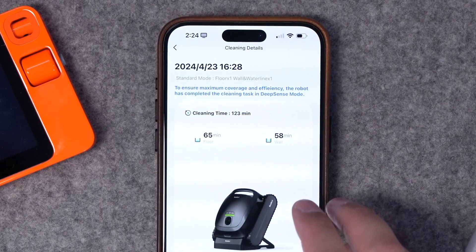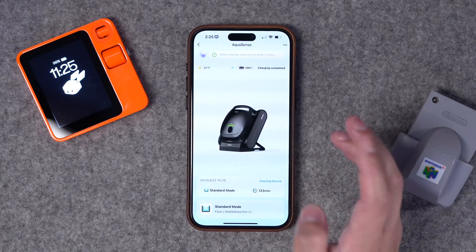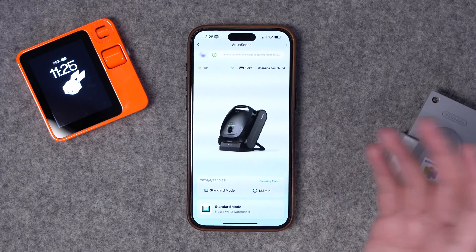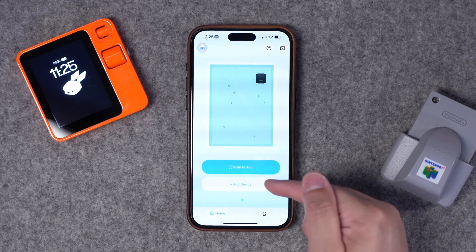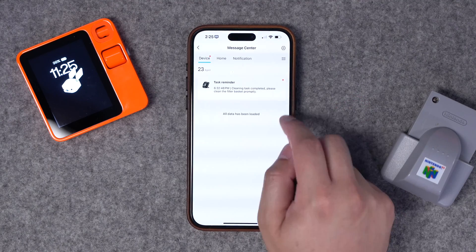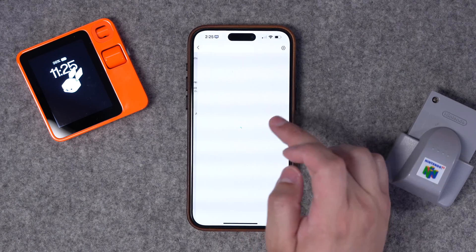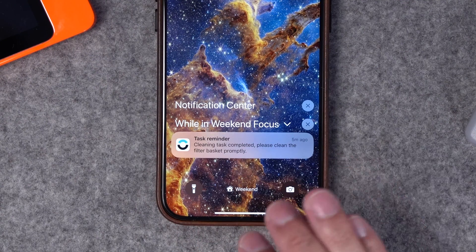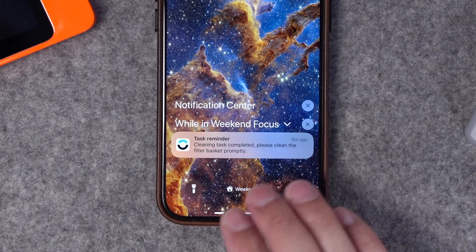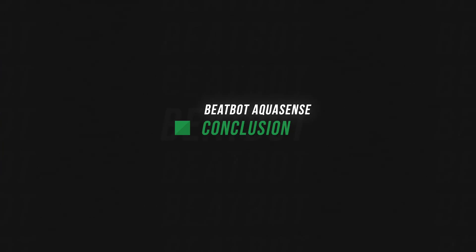You can go into one of those cleaning sessions and see how long it was doing the floor versus the walls — 65 versus 58 minutes, for example. That's pretty much all you need the app to do, and it works consistently well, really nicely designed. You can also add additional devices by scanning or adding them directly. You will get notifications that cleaning has been completed, so make sure you clean the filter every time. Note that you don't have connectivity when the robot is in the water, so if you want to manage it with the app you do need to take it out of the water to get full connectivity.